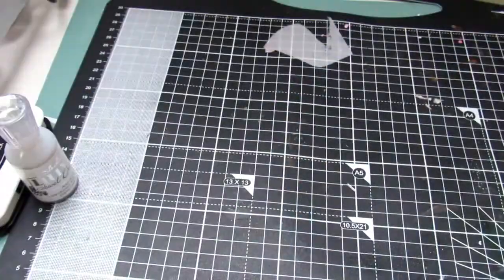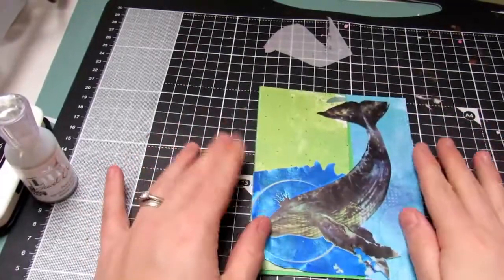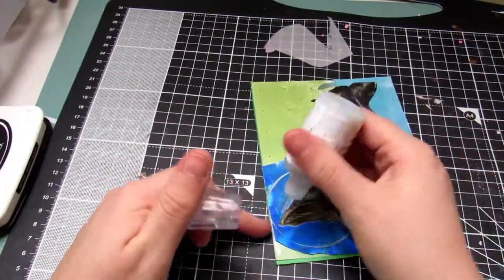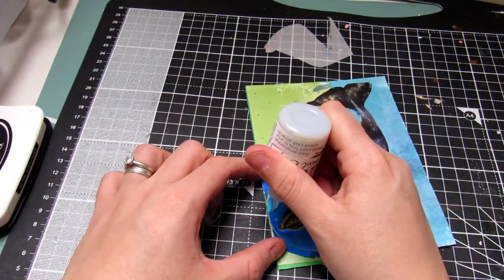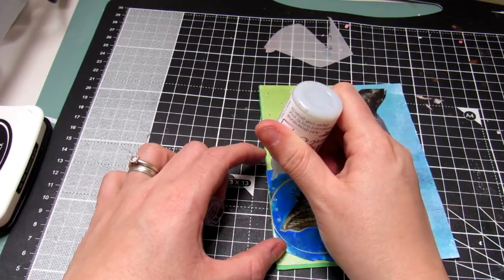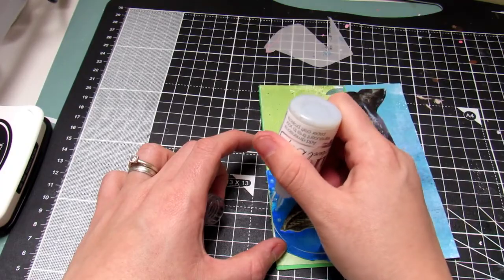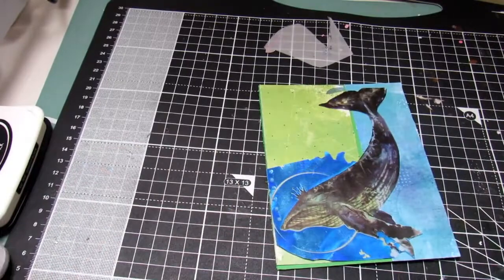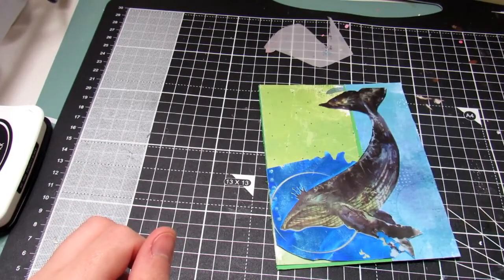I then take the whale and stick that down, trimming off the edge where it's overlapping a bit with the water on the card. I take some Nuvo dots and pop them over the side again to make it look like air bubbles — this is the Nuvo glue from last month's kit. That's what's great about a lot of the stuff that Lizzie provides in her kits: the stash builders, so you can use them time and time again.